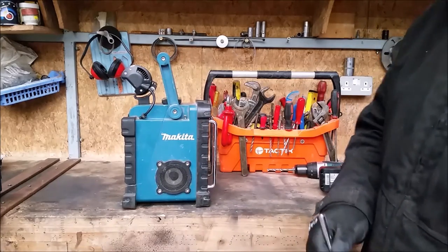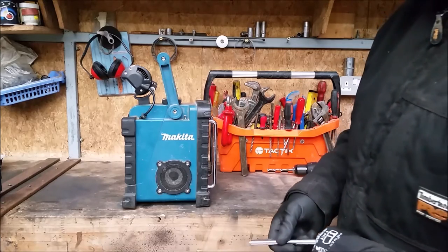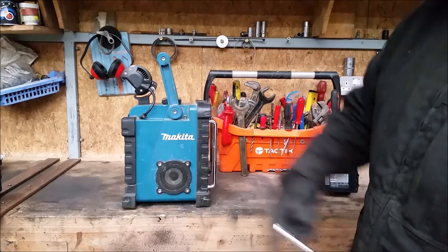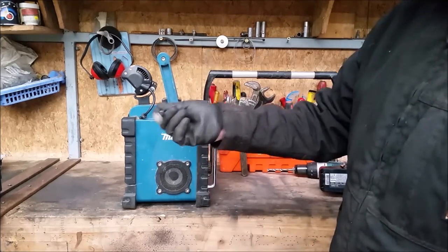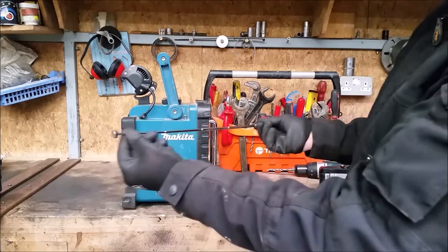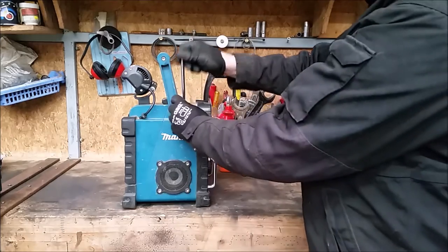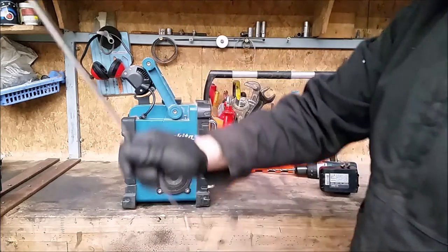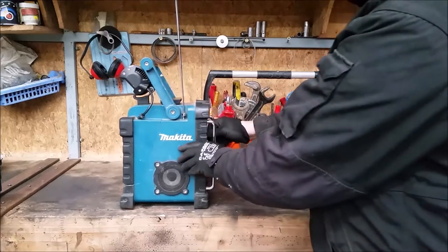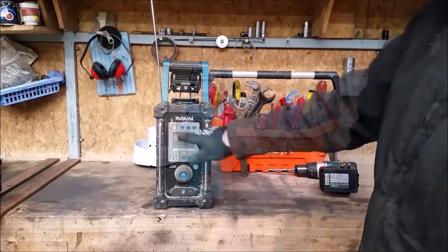The antenna keeps breaking on these things — they fall and the radio itself is very robust but the antenna not so much. What I did was put a screw in it and use one of these magnetic telescopic tools — stick that on it, and if somebody hits it, it doesn't break anything. Just pick it up and stick it back down and you've got an antenna. Other than that you could just put a piece of wire in it.